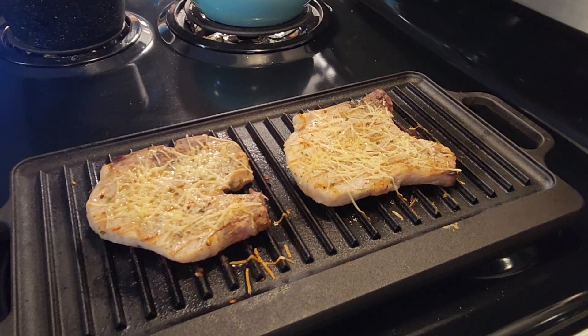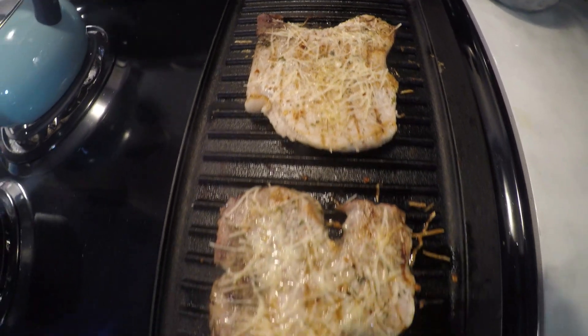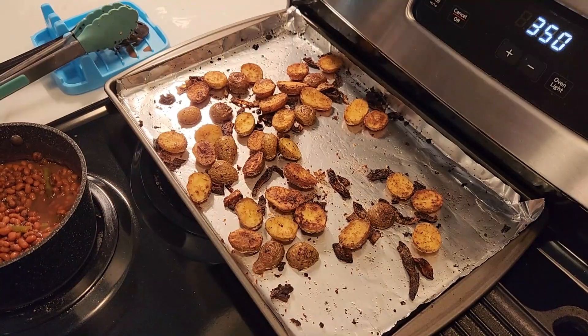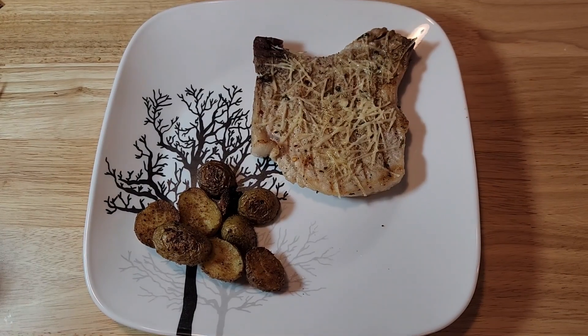Those look done to me — look at that! I can't wait to try this. Time to take the potatoes out — fantastic. I think they'll pair up perfectly. Now it's the moment we've been waiting for; we finally get to try this feast.